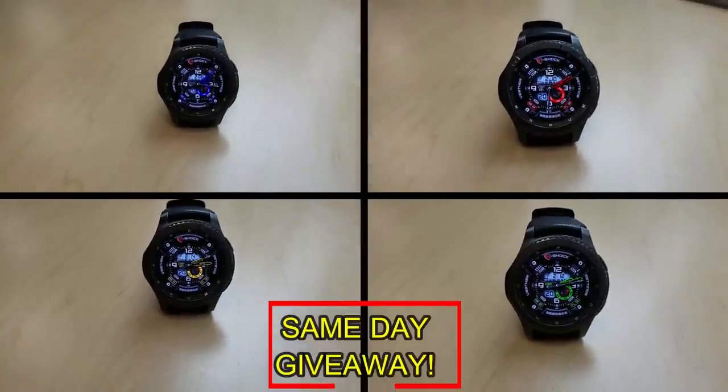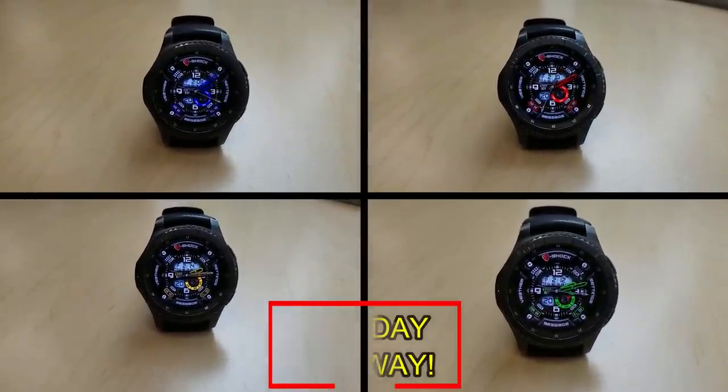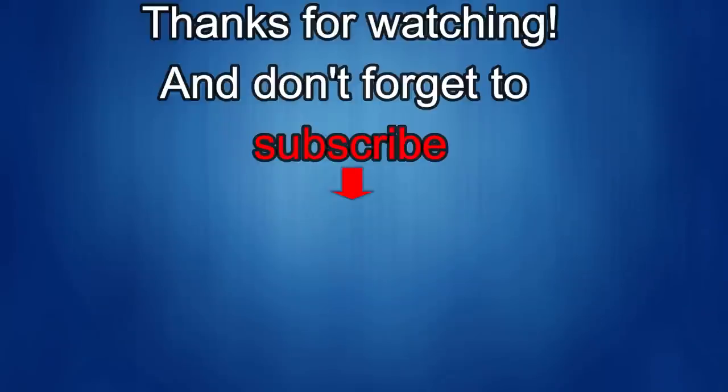Good luck to everyone and get commenting! Okay, that's it for this episode. Thanks for watching and I would really appreciate it if you could share this video and subscribe to my channel. It really helps me keep the channel going so I can continue to offer you guys discounts, giveaways, and fresh content. And if you want to be notified when the newest video is released, just click on that bell icon next to the subscribe button. I'll see you in the next episode — until then, take care!